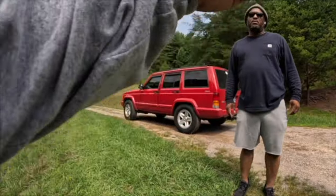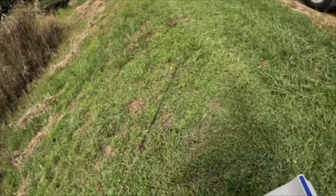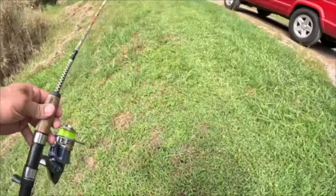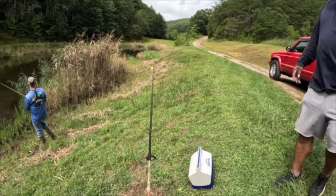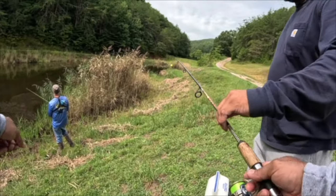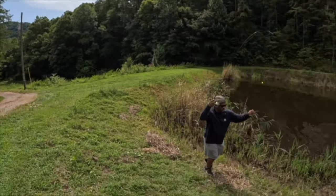I'll have the fish ready for you, or you can follow us home when we're done. We have a stand-up freezer — crappie, bluegill, shell cracker. Look at that — see, that's what I'm talking about, brother!